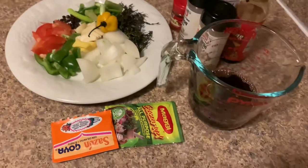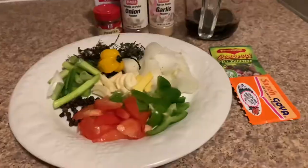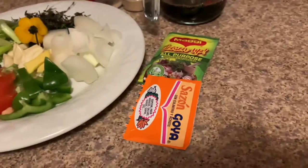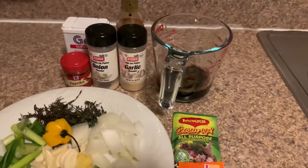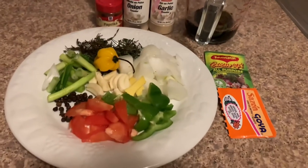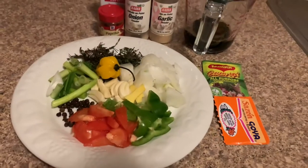In my measuring cup, I have half a cup of red label wine. You can use red wine as well. And some powder seasonings: all-purpose Maggi, sazon, coriander, and auto blend, garlic powder, onion powder, paprika, black pepper, and browning.